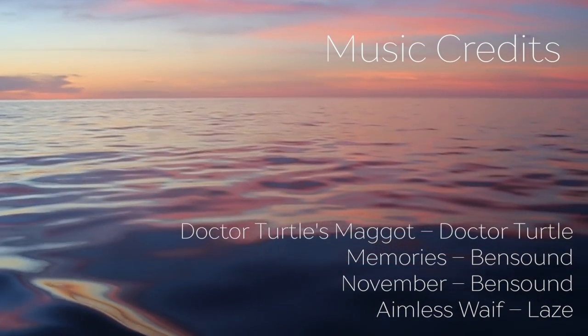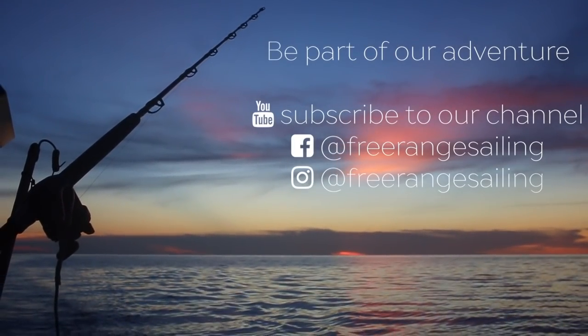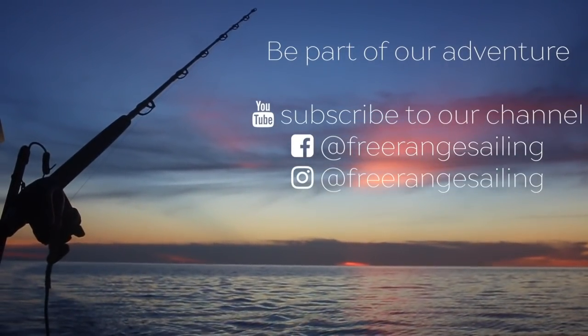If you enjoyed this video, please click the like button because it makes it more likely that YouTube will suggest our video to a broader audience. Also, we'd love to hear your feedback, so head over to the comments and drop us a line.